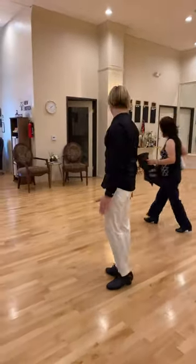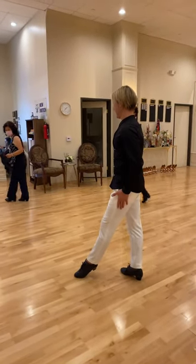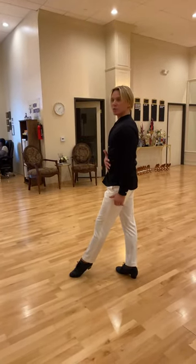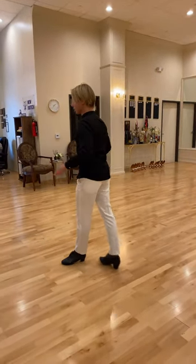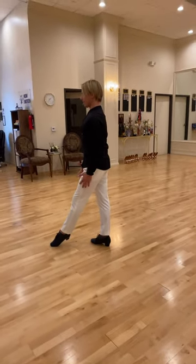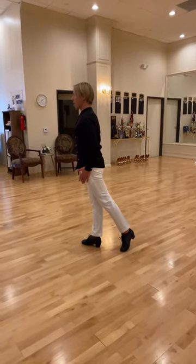How to do backward lockstep in cha-cha. Starting from this position, pick up your time, long neck. Now collect your leg under your body first, then send your leg back — count cha.